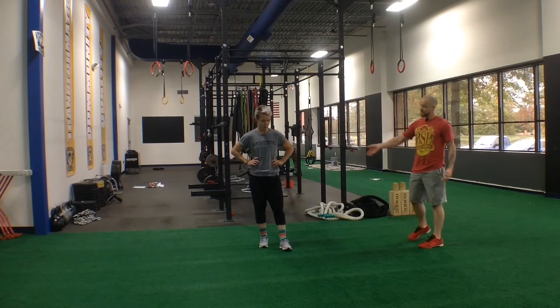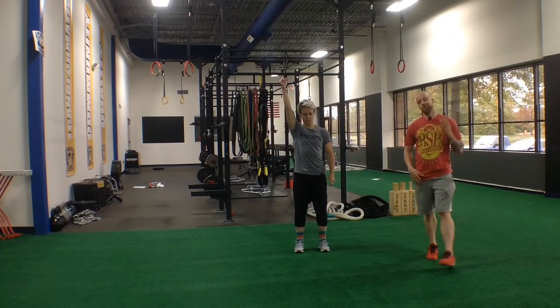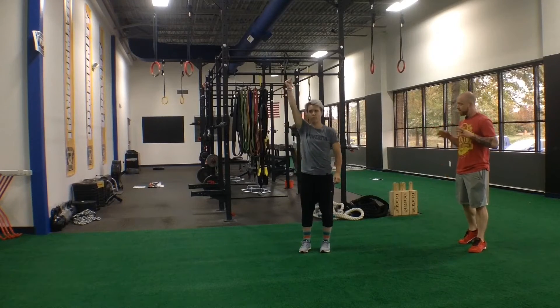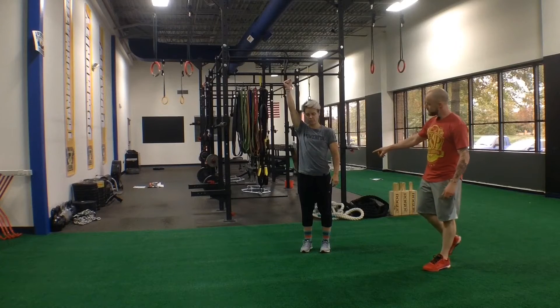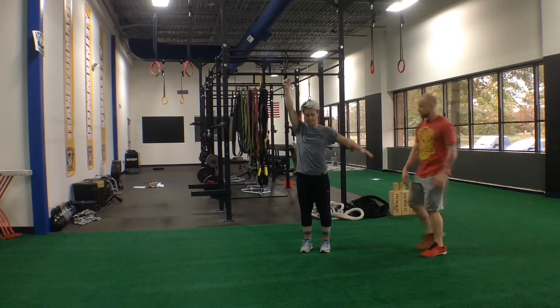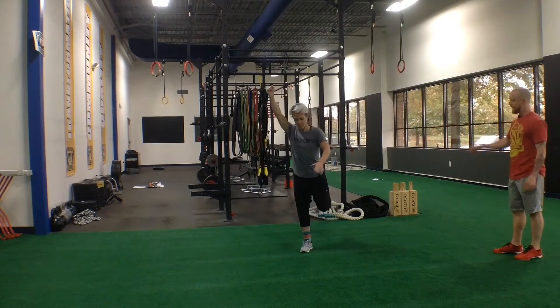So what we do is start with our imaginary kettlebell overhead, and this is one of the first areas people get confused. They learn the quarter, they learn the half, they get the whole way up and they're like, crap, I'm standing — what moves first? What I'm going to have Lori do is take her left hand and slap herself on the thigh. That's her cue to know this is the leg that moves, this is the leg that she steps back with. So hit the thigh, step back.